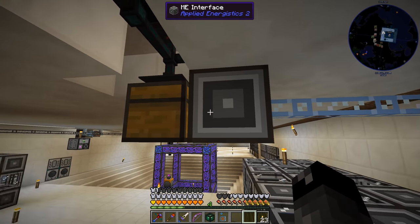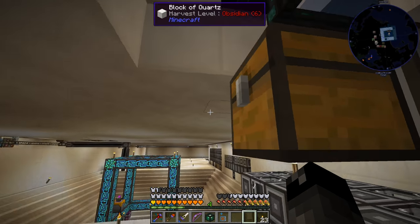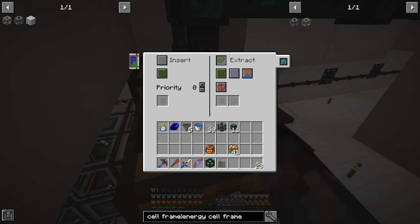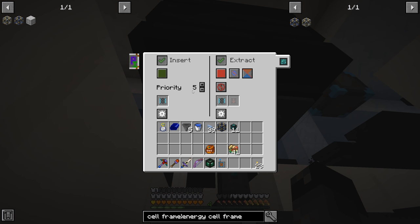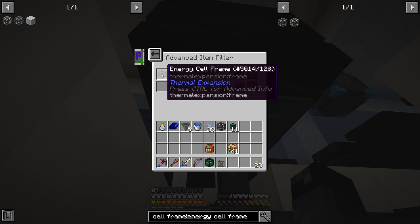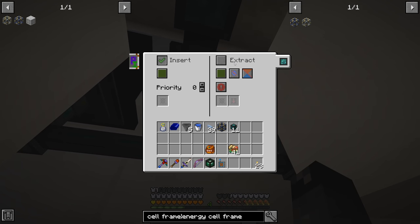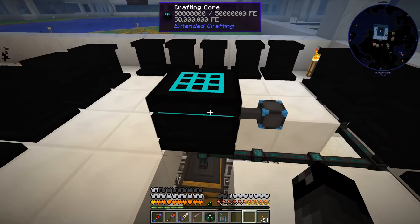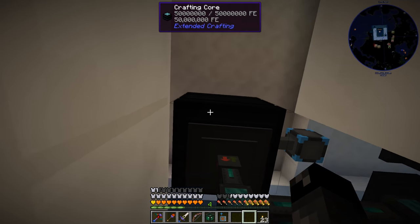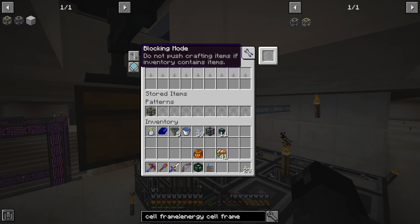So this is what we've got going on so far. We have an interface going into a chest, and on this interface we have the pattern to make the hardened cell frame out of an energy cell frame. So that's all the different parts that go into this. We have a conduit here where we're extracting always active. On the crafting core I put insert priority five — the highest priority on this conduit network with a filter — and we are trying to get ourselves energy cell frames in here. The other items are being routed into the cable over here at priority zero insert, so it doesn't matter where the other items go, just as long as they don't go into the crafting core. The highest priority filter looking for the specific item should ensure it goes there first. One more thing — click this button: do not push crafting items if inventory contains item.